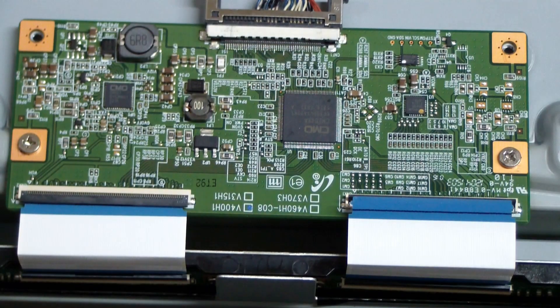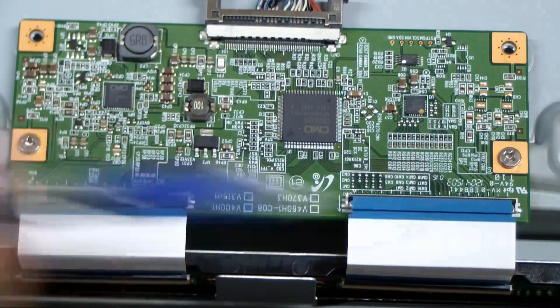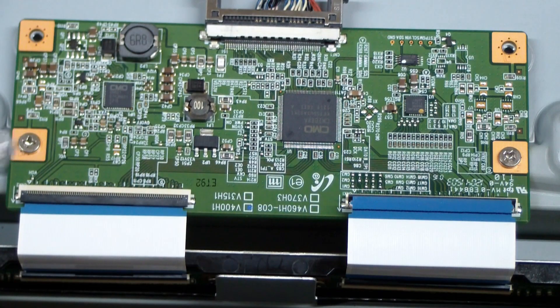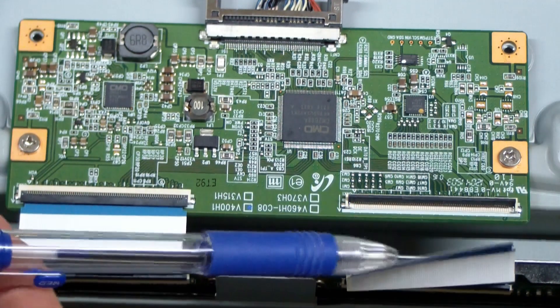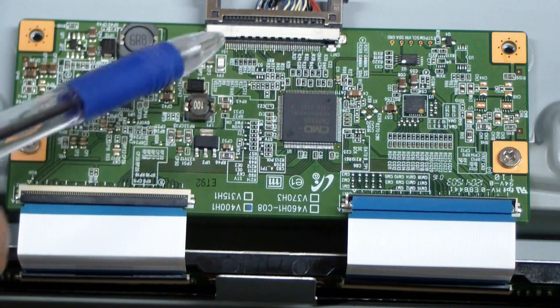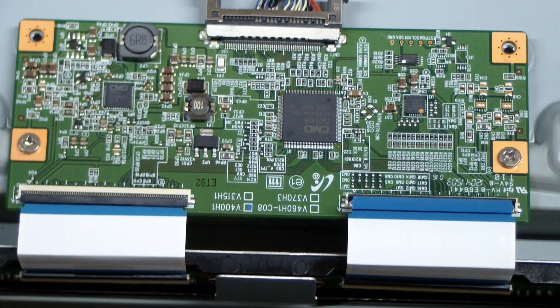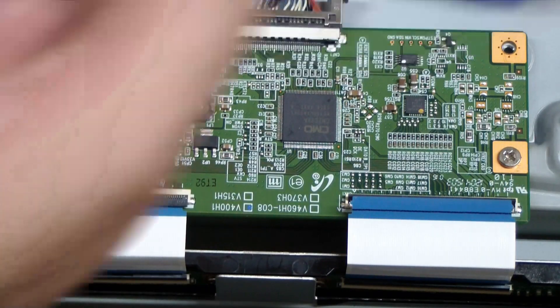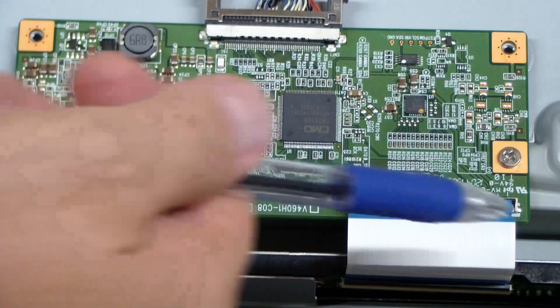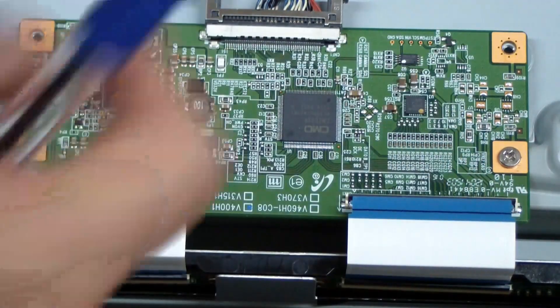I put the new T-Con board in, fired it up, and the same thing happened — I lost all my voltage, the fuse kind of blew. I did some diagnostics and unplugged this side here. There was a bit of resistance across it and the voltage came up. When I put a short across the fuse, the left side of the LCD panel started to change color — it went black. At least something happened. But if I plug in the other side, it just shorts everything out.